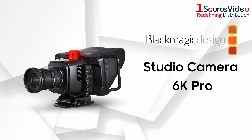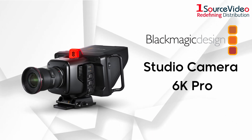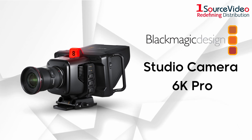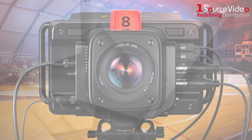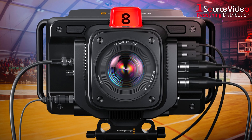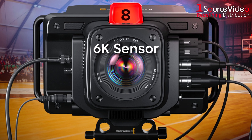Blackmagic Design is proud to announce the all-new Studio Camera 6K Pro, making live streaming and broadcasting in amazing quality easier and better than ever. This camera is a step up in quality from the previous 4K Pro, thanks to its bigger 6K sensor that has amazing low-light performance.